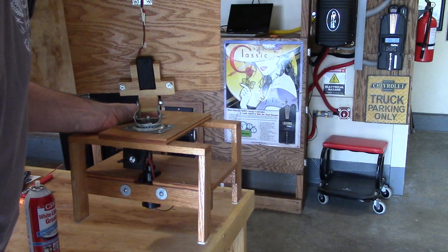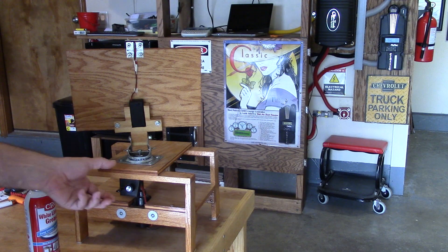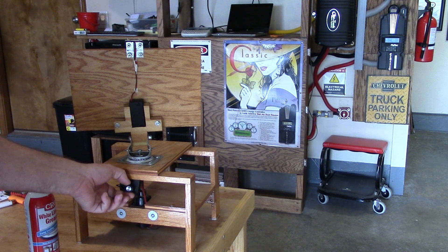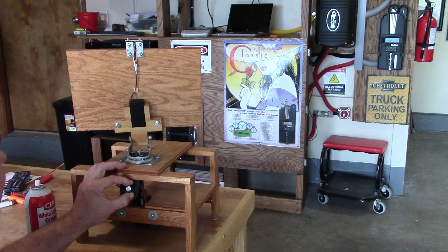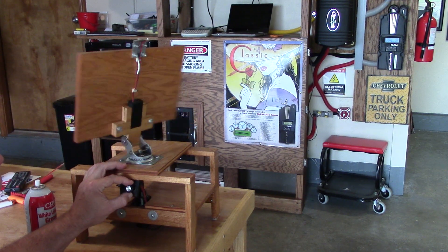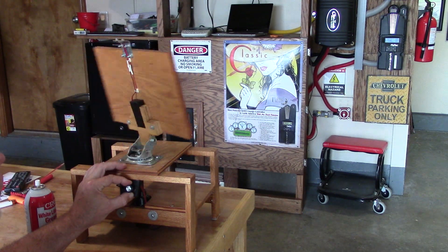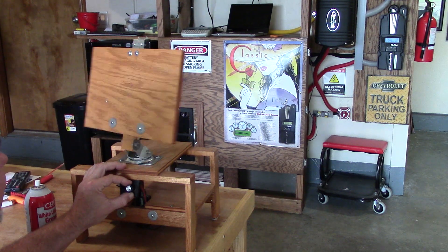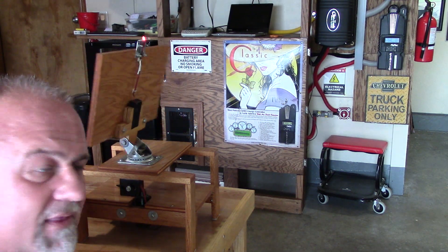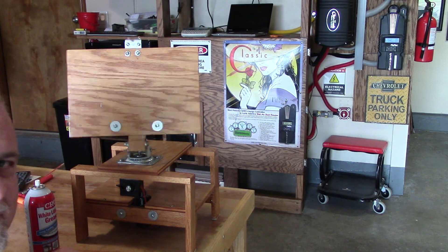It works great. I get more people liking this little toy, like Santa's Toy Shop or something. I just like it. I just like messing with stuff like this. That's not bad right there. I like that. Isn't that cool?